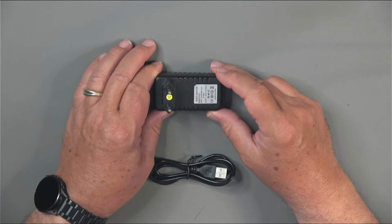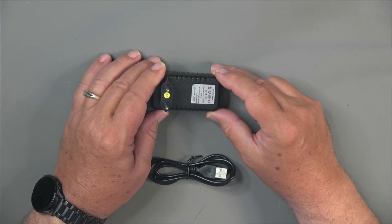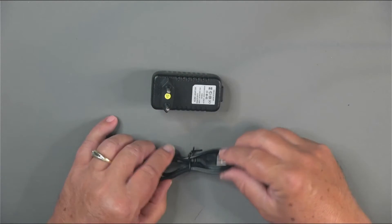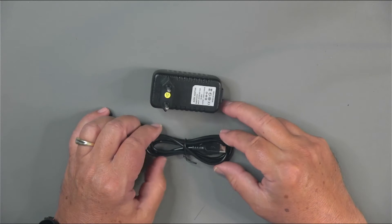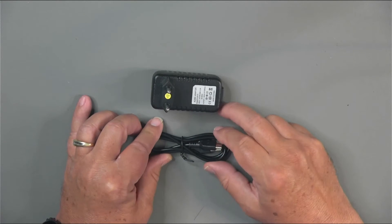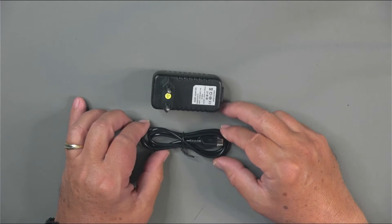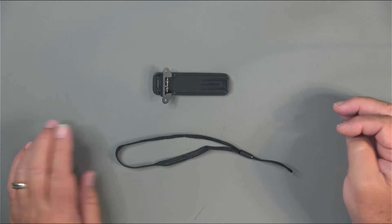Unlike some European versions, the frequencies were not locked — the radio is unlocked so you can access the full amateur bands. There's also a USB-C charging cable that came with the radio. We'll program the radio using a typical FTDI or Baofeng branded programming cable. And of course, it comes with a belt clip and a wrist lanyard for those who like those accessories.